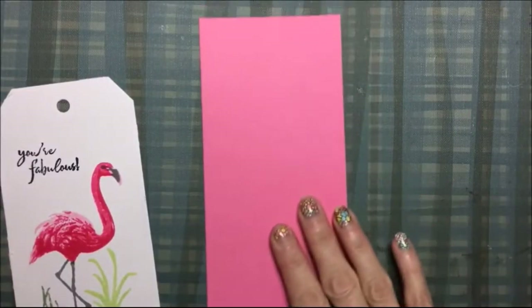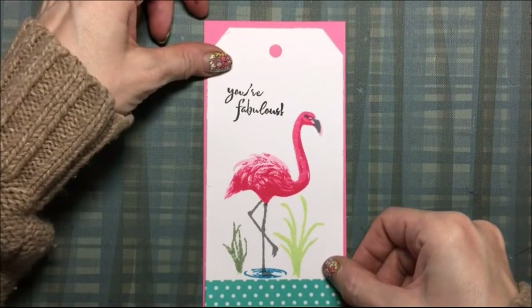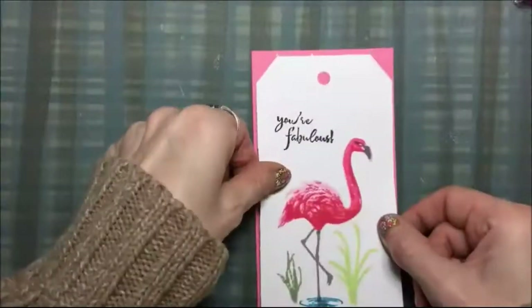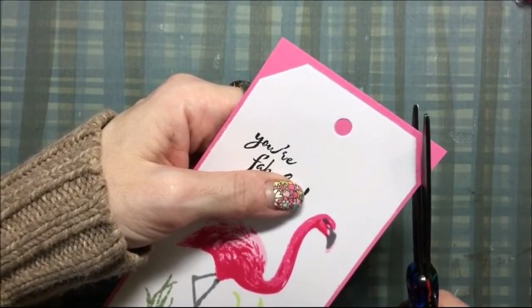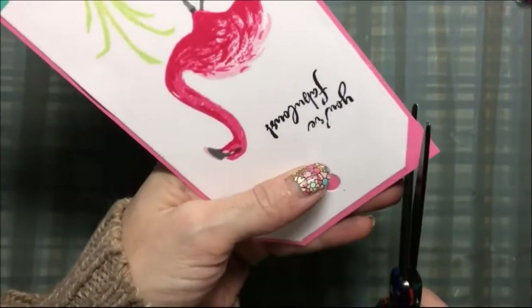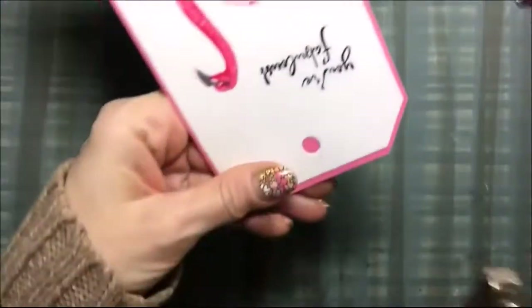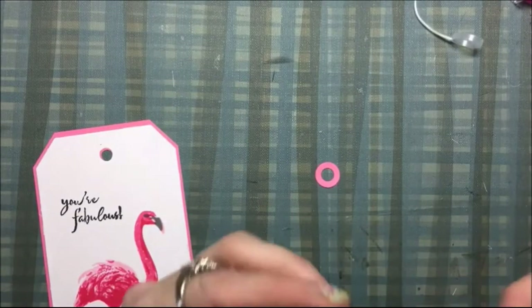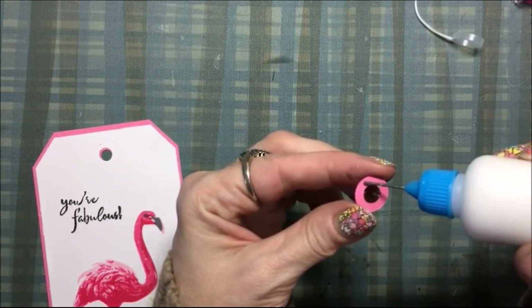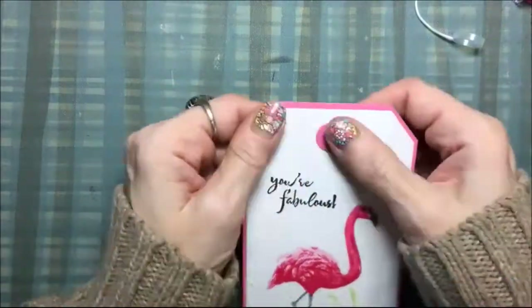This is a pink piece of cardstock that is cut about an eighth of an inch larger than the tag, so I'm going to glue the tag onto it with some adhesive dots. Then I'm using scissors to trim the corners, and then I'll use a hole punch to punch out the hole. Now I'm going to reinforce the hole with some pink circles.